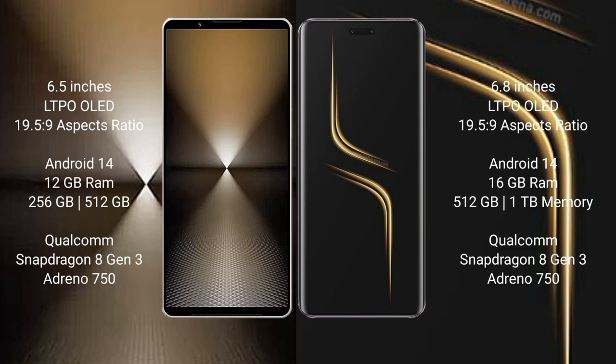Sony Xperia 1 Mark 6 comes with 12GB RAM and 512GB or 1TB internal storage. It is powered by a Qualcomm Snapdragon 8 Gen 3 processor with an Adreno 750 GPU.